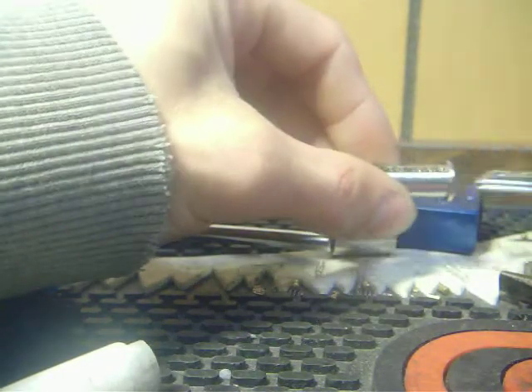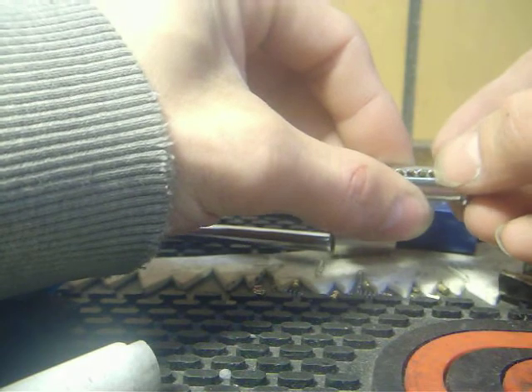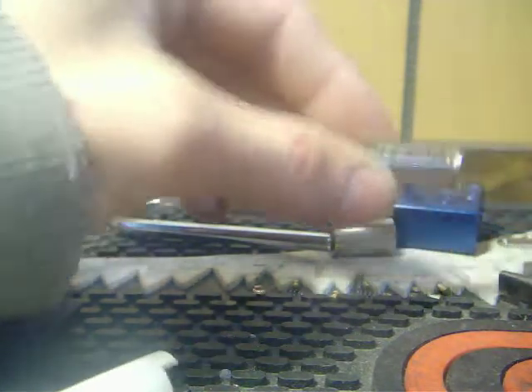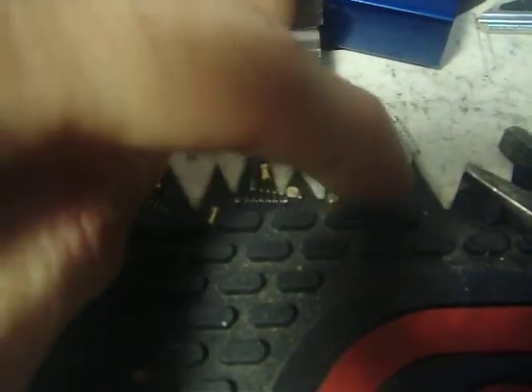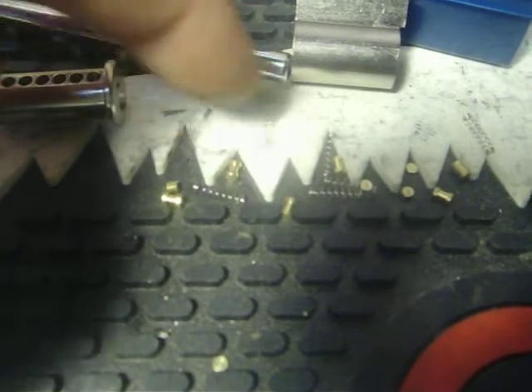A lot of spools in there. One, two, three, four, five, six pins. A lot. The spool pins shot out of there — I wasn't expecting that. I didn't even really feel any false sets.